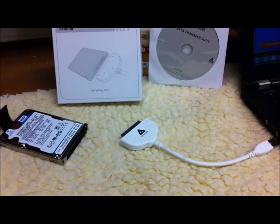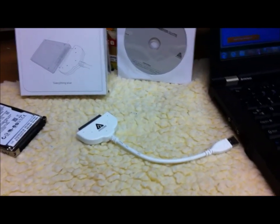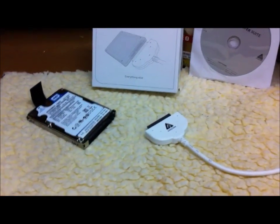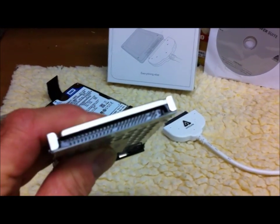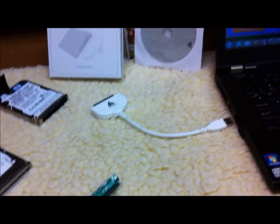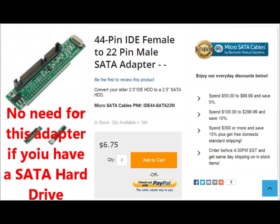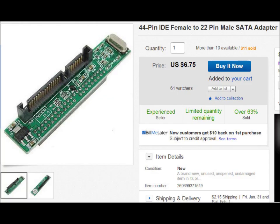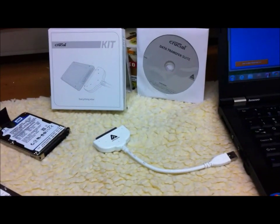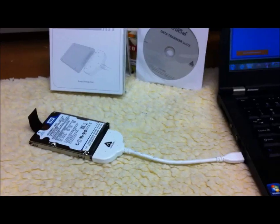Underneath this video you can follow some links to get the cable and to get an adapter if you need one — to switch it over to an IDE style connection, which has about 44 pins. The hard drive doesn't matter which one. This little adapter item is only about seven dollars, and the cable is about nineteen to twenty-seven dollars depending on where you buy it.